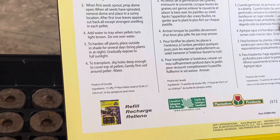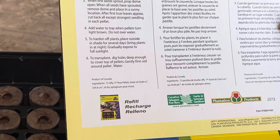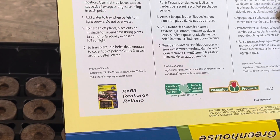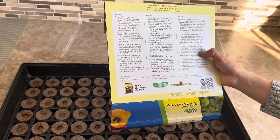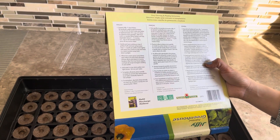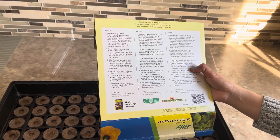When all seeds have sprouted, remove dome and place in a sunny location. When first true leaves appear, cut back all except the strongest seedling in each pellet. Add water to tray when pellets turn light brown — do not over water. To harden off plants, place outside in shade for several days and bring plants in at night, gradually exposing them to full sunlight.